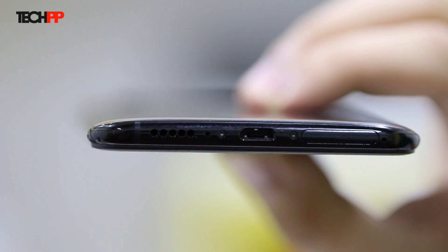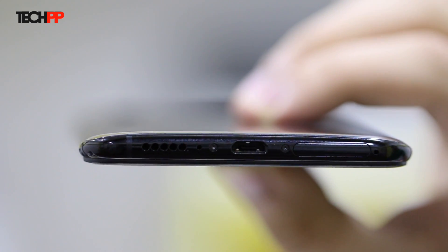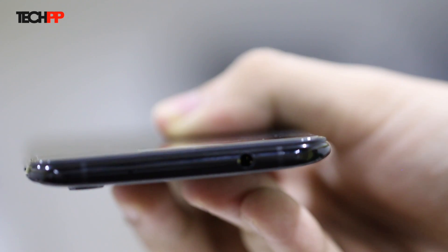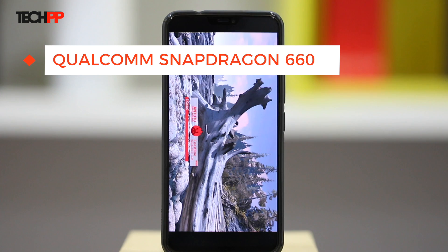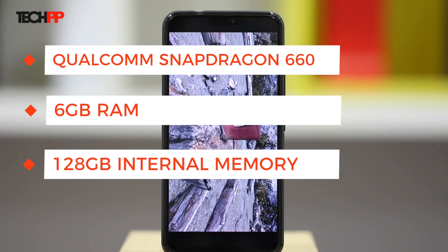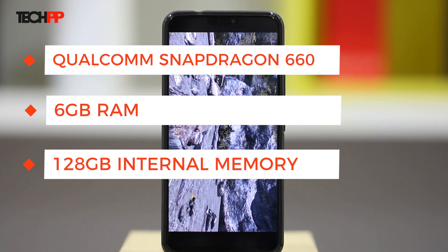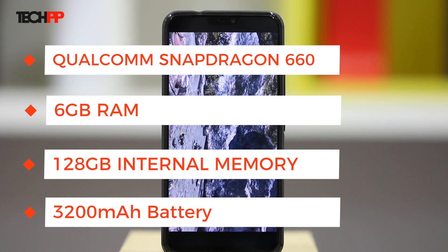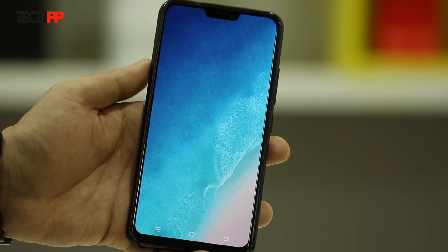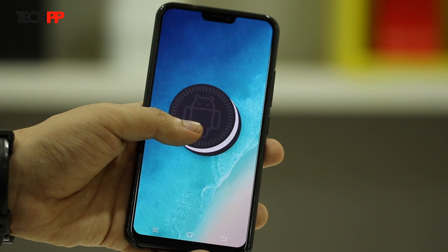The placements of the ports are a bit unusual. While the SIM tray has been moved to the bottom, the 3.5mm audio jack is pushed to the top. On the inside, the Qualcomm Snapdragon 660 chip powers the X21, coupled with 6GB of RAM and 128GB storage which can be expanded thanks to the hybrid SIM slot. There's a 3200mAh battery running this show and the software is Vivo's Funtouch OS running on top of Android 8.1 Oreo.